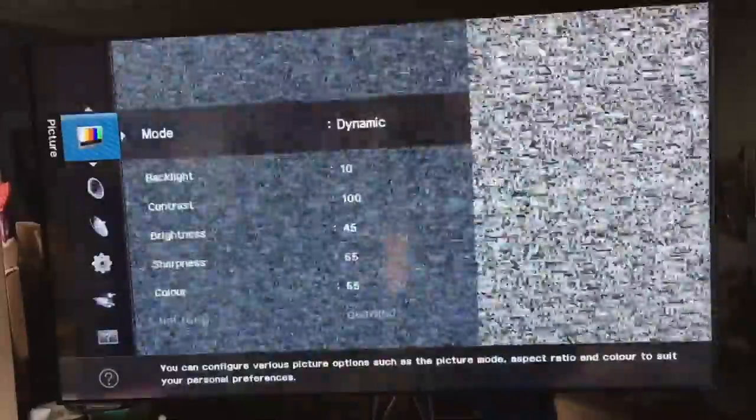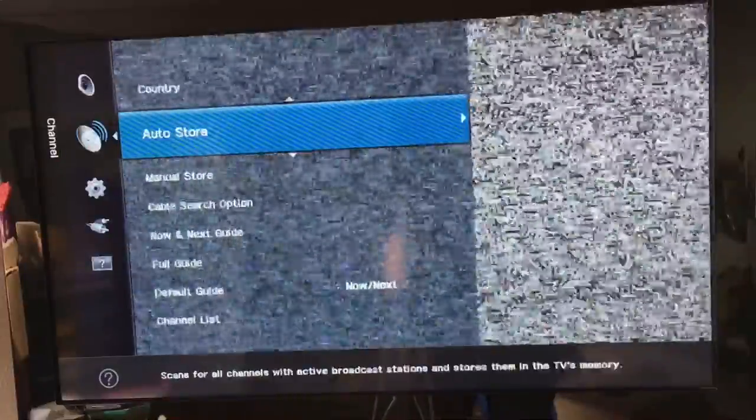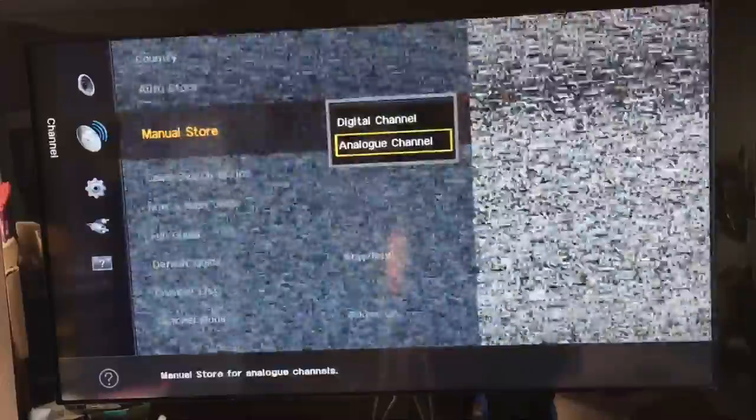The Nintendo 64 is connected to the smart telly now. Make sure it's turned on and make sure the aerial wire is in the back of the telly properly. The first thing we're going to do is go to the menu system and scroll down to the satellite sign.